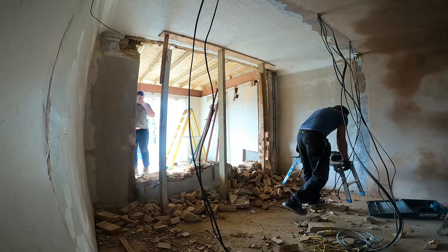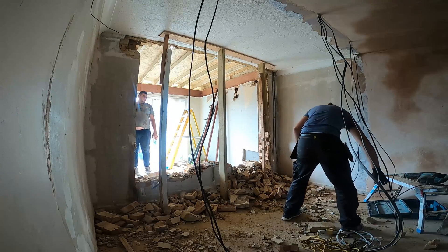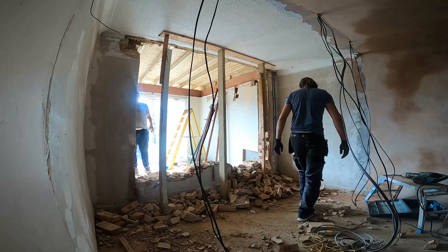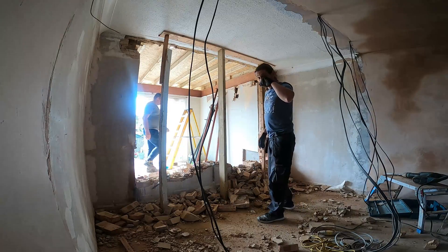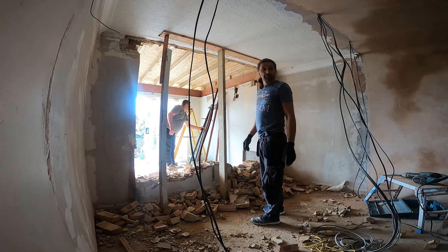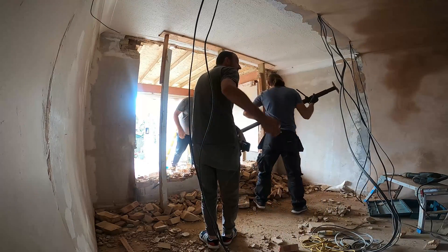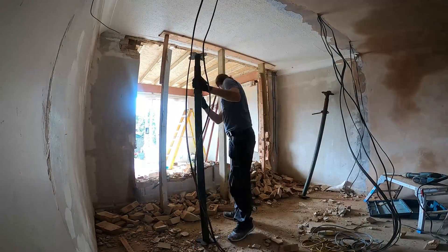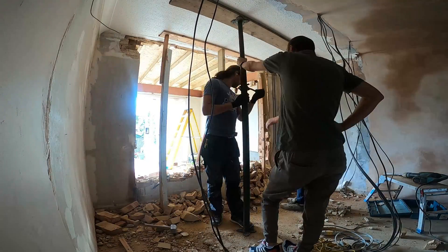Hello guys and welcome back. So in today's new episode I was quite busy and I couldn't stop and explain what exactly I'm doing because it is quite a mess. The guys that were here decided to take the window out and the lintel above the window that was sustaining all the ceiling and the floor above — and they decided not to reinforce it with anything.